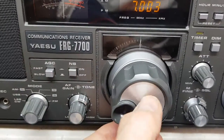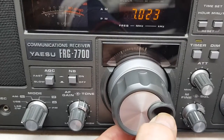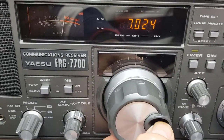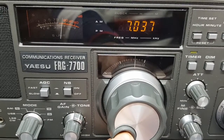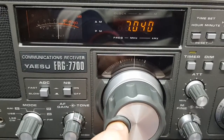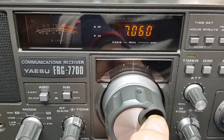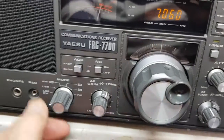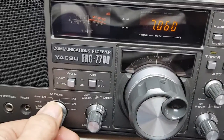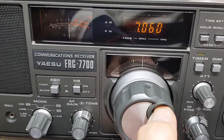We'd like you to see something on about 7.06 onwards for the Morse. It's just a carrier there for some reason — someone's tuning up, I think.